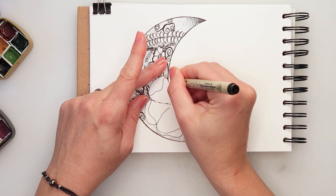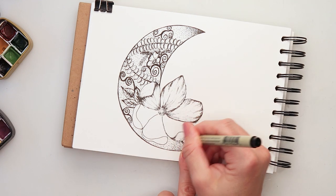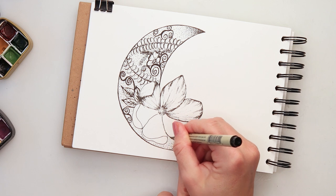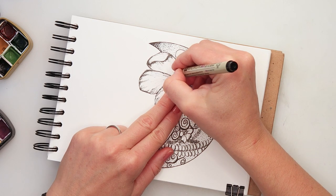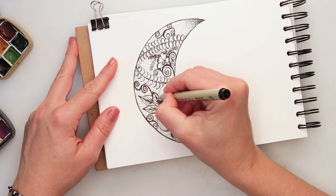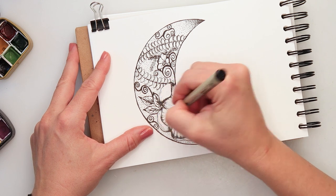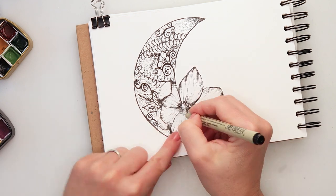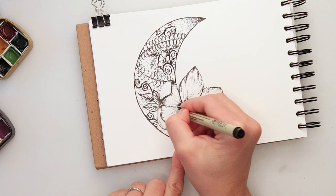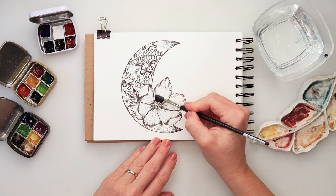I wanted to add a little bit more detail to my flower. The flower is going to be the only thing I will be painting and coloring in this illustration — I won't be adding any color to the moon or the doodles inside it. I added ink to the petals, especially darker ink at the top edges for shading, some veins, and more ink at the center of the flower since I want that part to be the darkest. I did quite detailed inking on the flower.